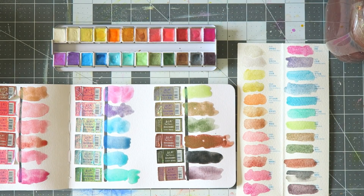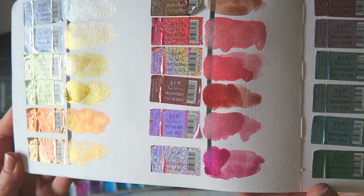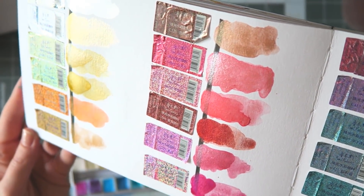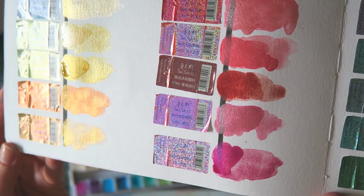These are the swatches shown at a lighter application. As I mentioned, if you put a drop of water and let it sit for a little while, you get a more opaque application — as you can see now with the second layer. You can really get an opaque look from these.